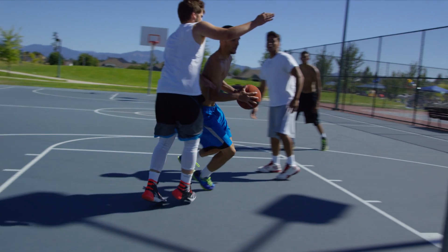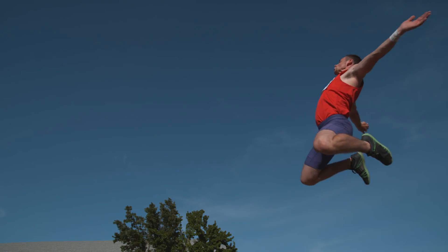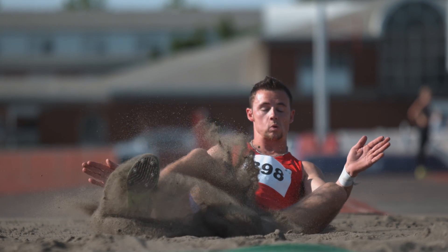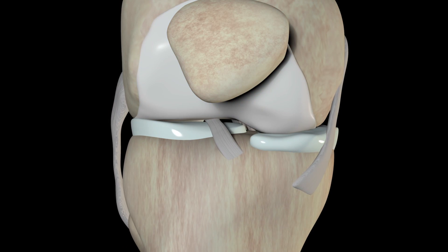When performing activities or sports that require quickly changing directions, the ACL plays a large role in allowing the quick movements of starting and stopping. When the legs and body change direction, the ACL holds the femur and tibia together, preventing anterior displacement of the tibia.